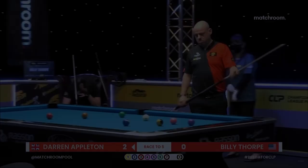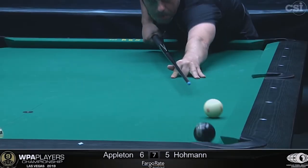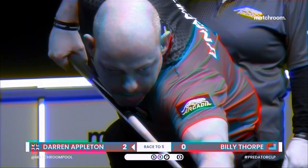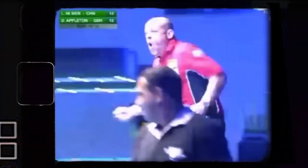The two-time US Open nine-ball champion, Dynamite Darren Appleton. I'm a grinder, fighter, play with a lot of emotion, a lot of art.